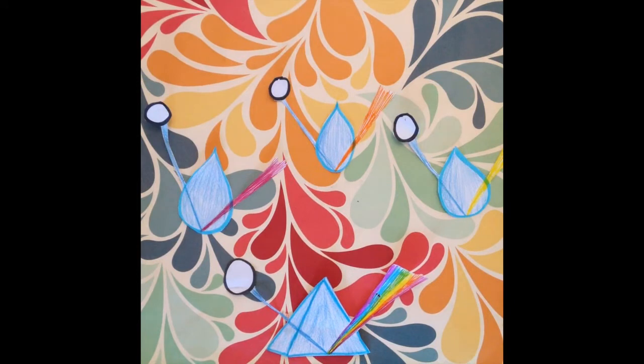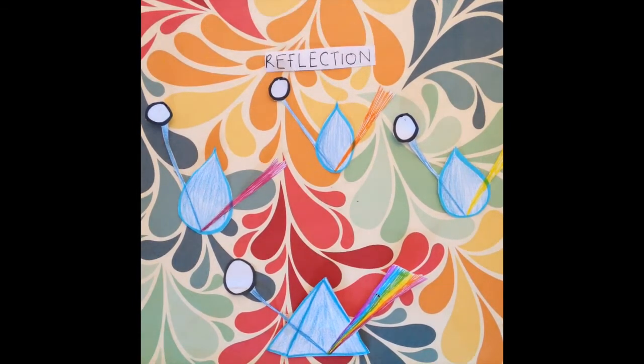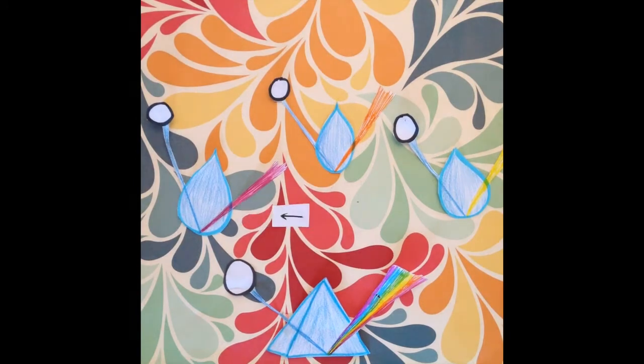These are water droplets. Here, when the white light enters, it is refracted, or bent. Down here, the light inside the water droplet is reflected. And as the light comes out again, it's refracted.